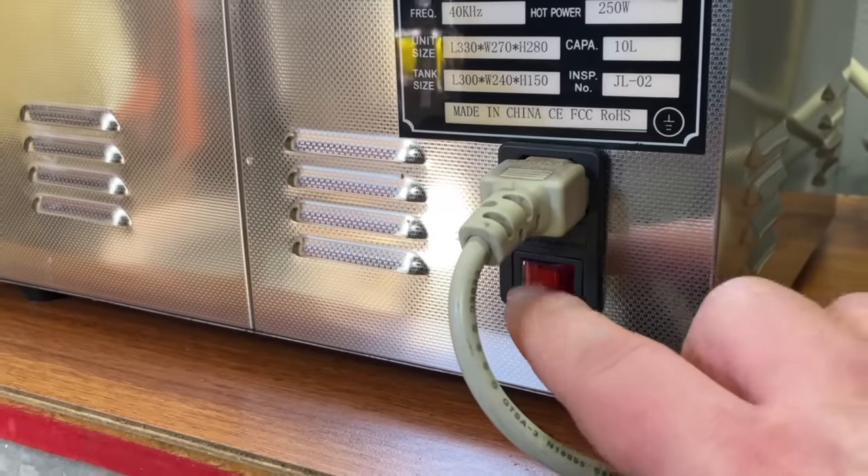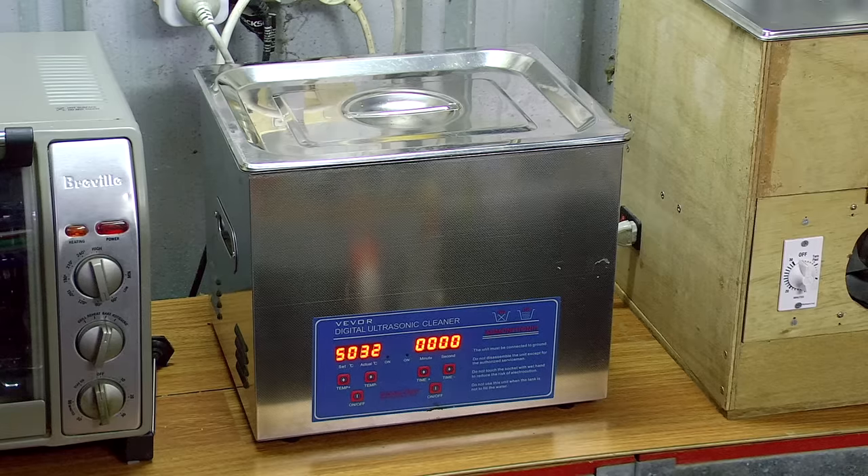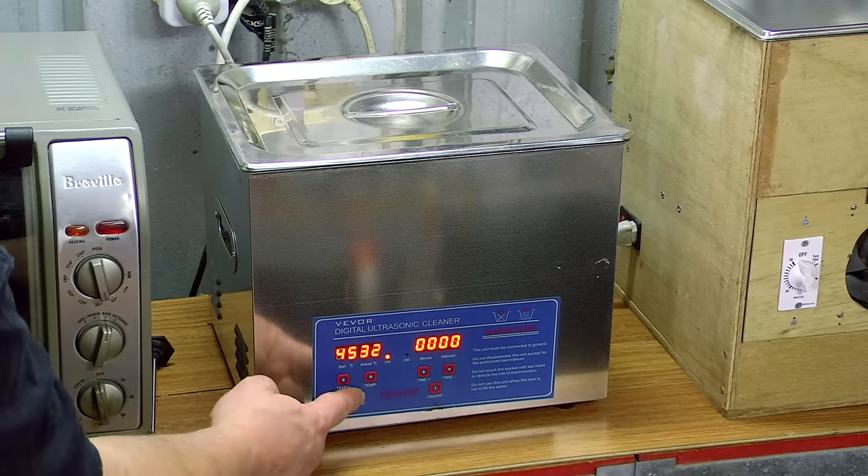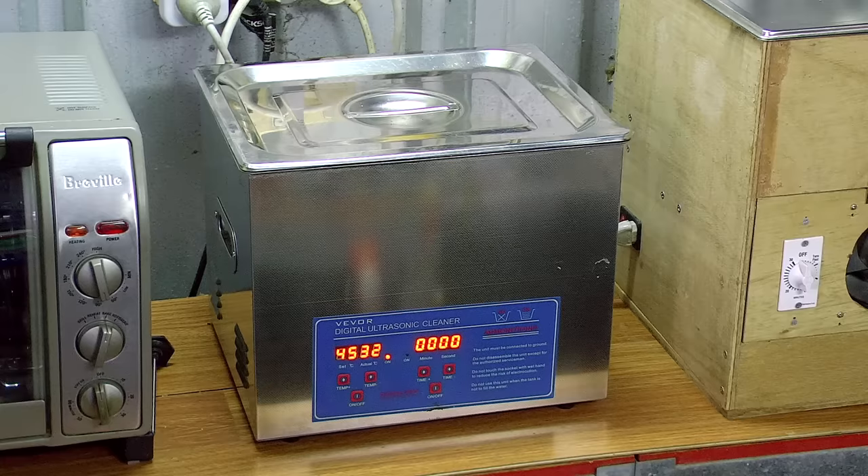This cleaner has a power switch, a thermostat control, and a timer, so I can set the temperature for the liquid and it keeps it pretty well, though sometimes the liquid does get a little hotter than the set temperature. I usually set it to 45 degrees Celsius, which is suitable for the cleaning solution I use and the electronic components I typically clean.